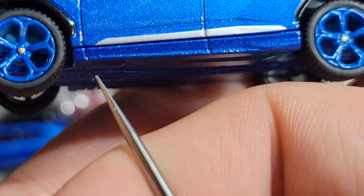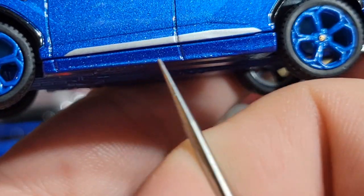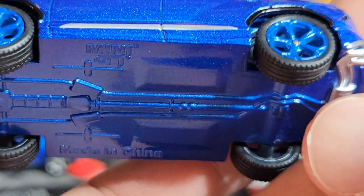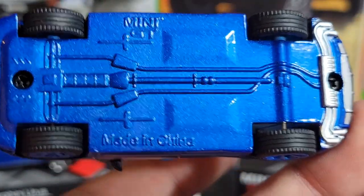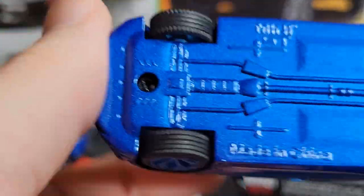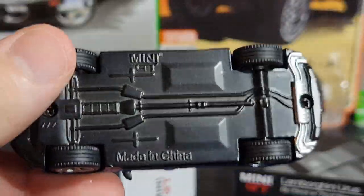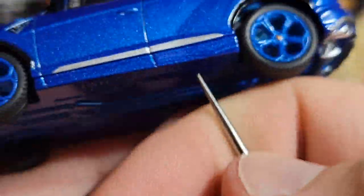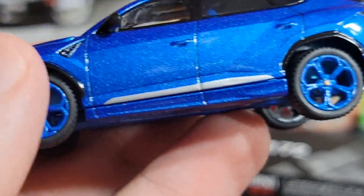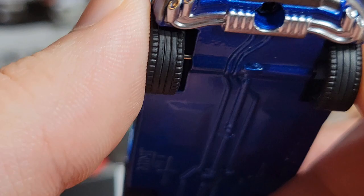Another detail that's easy to miss: on the non-chase version the bottom side skirt area is black. They changed that from black to blue — they painted the metal blue on the bottom, which is really cool. This little side skirt piece is part of the base of the car, which is why it's blue instead of black. Black on the regular, blue on the chase — it looks really cool.